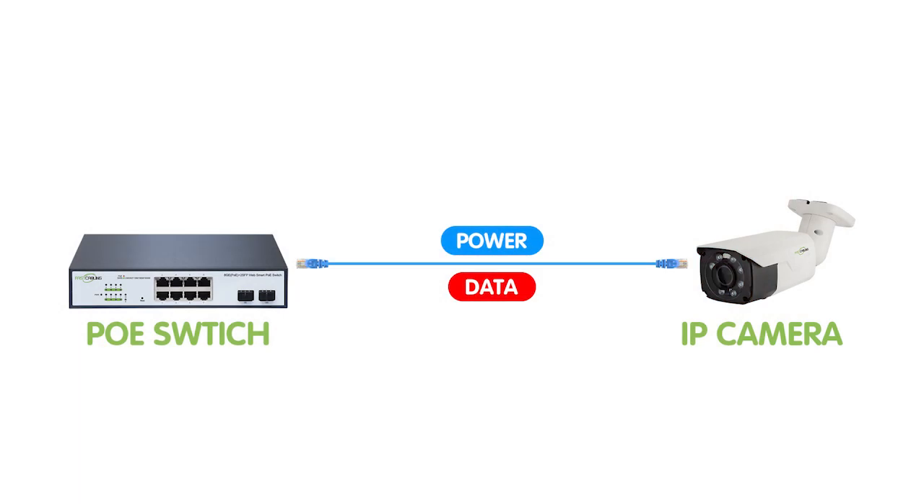A PoE switch is a device that combines the functions of a network switch with the capability to provide both power and data to connected devices over a single Ethernet cable. This eliminates the need for separate power cables and simplifies the installation process. By using a PoE switch for system installation, you can enjoy several benefits.